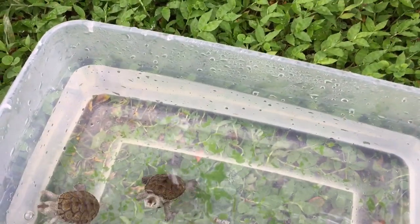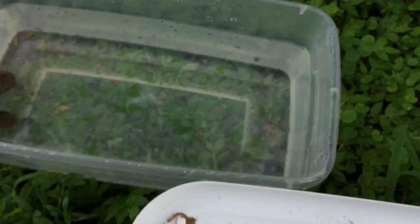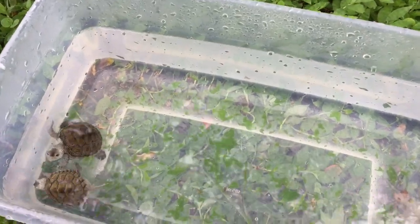Hey, what's up guys! Today I'm going to feed my diamondback terrapins. I got a lot of mealworms here — baby mealworms — and they have a really good feeding response to them, so let's see.